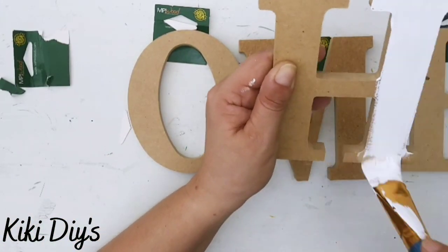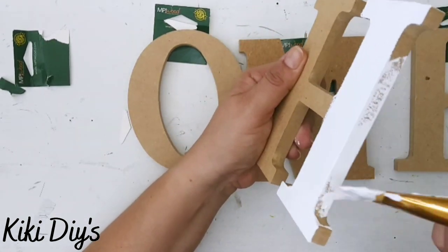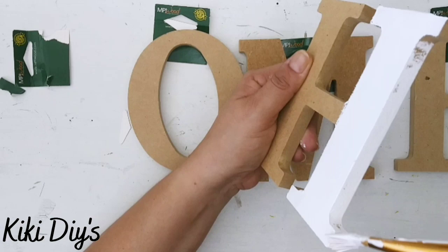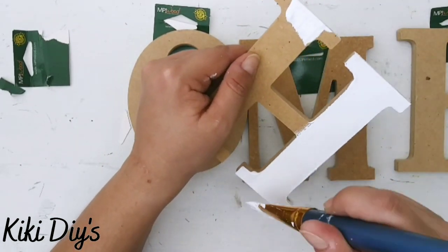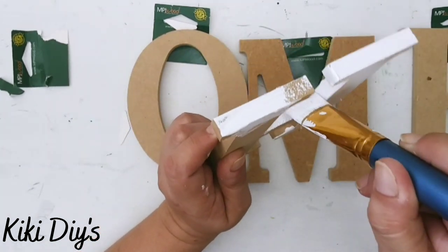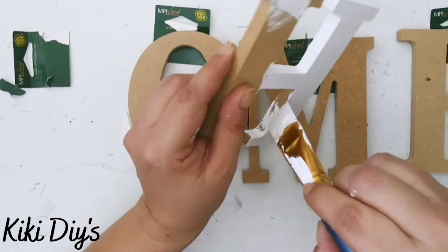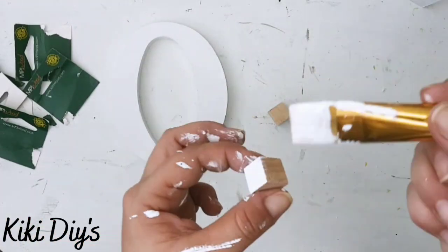I'm gonna remove those tags and then proceed to painting them — the sides, the top, but not the bottom, because the bottom is where we're gonna glue our base. So we're just gonna continue painting them really nicely and I'm gonna paint all of them in this white chalk paint.